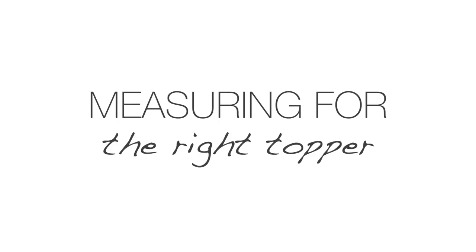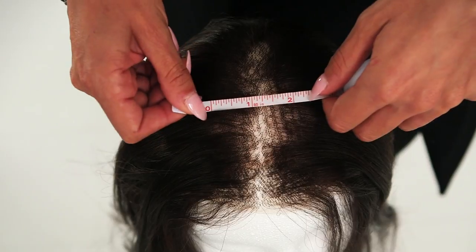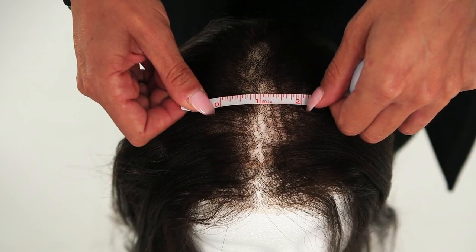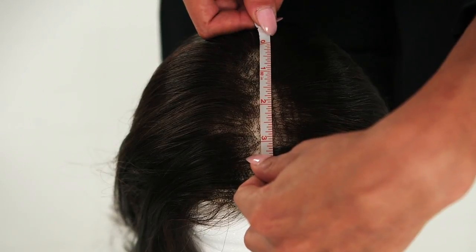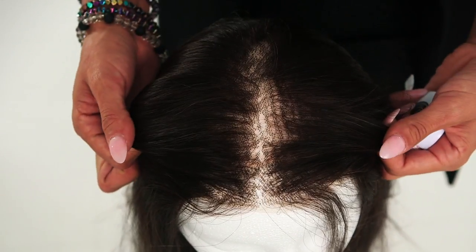For tips on how to apply a hair topper, see our short video coming up. To get the most out of your topper, measuring for the right piece is key. Simply measure the area where you're experiencing thinning or hair loss, and add an extra half inch to an inch to the measurement, as you want your clips to securely attach to the healthy and sturdy hair.